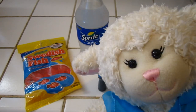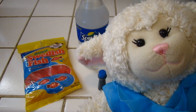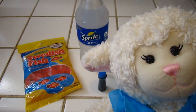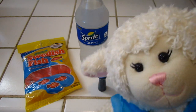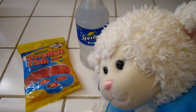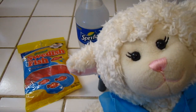Hi everybody, Lemmy here and welcome to another episode. In today's episode, we're going to be doing something in the kitchen which I haven't done in a while, and we are going to be making ocean water. Also guys, be sure that if you do anything like this in the kitchen to get your parents' help, just to make sure that it's okay and you have their permission. Anyway guys, let's get started.